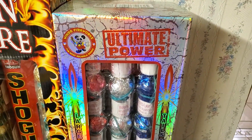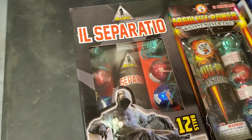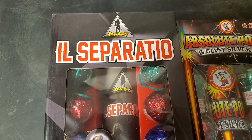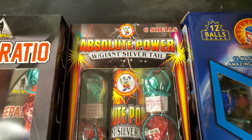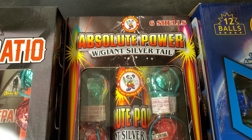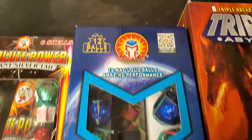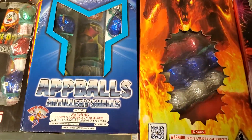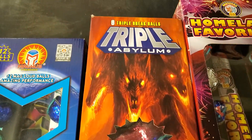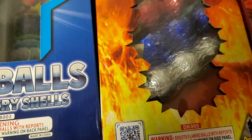We've got Ultimate Power by Winda, and on the bottom of the table we've got Ill Separatio by Dark Knight, Absolute Power with Giant Silver Tail by Winda, and AT Balls by Magnus — those hit pretty decent from my experience. Next we've got Triple Asylum by Dark Knight, which are triple break shells.